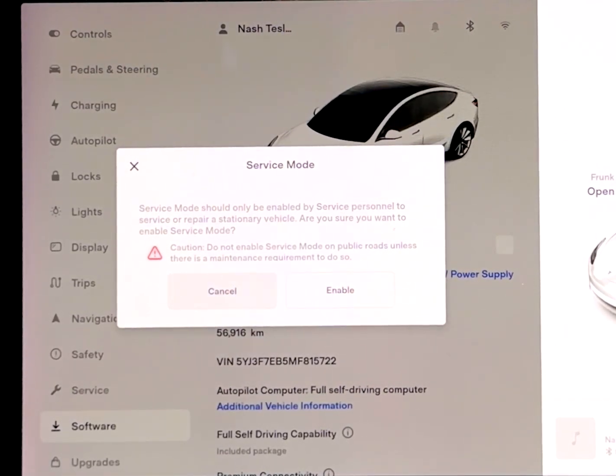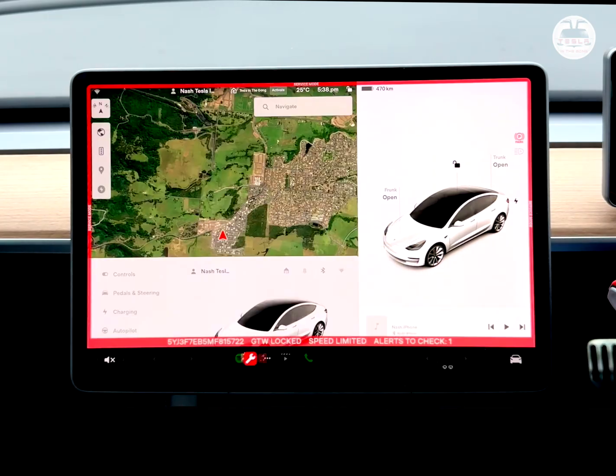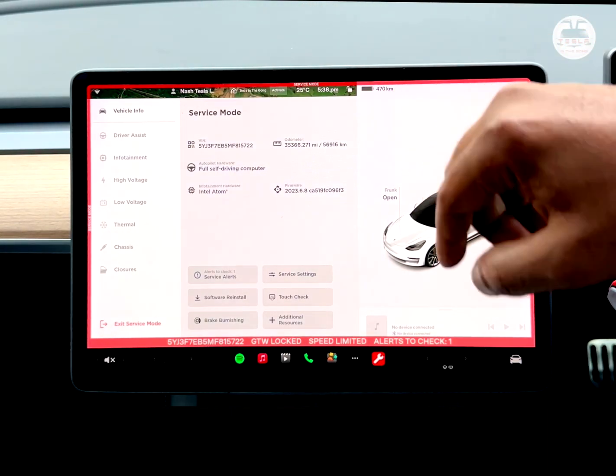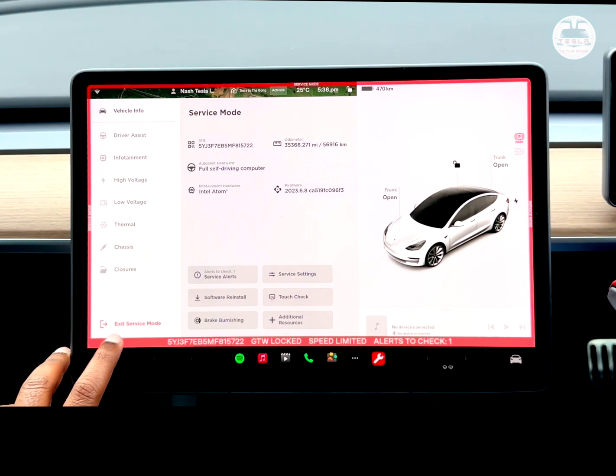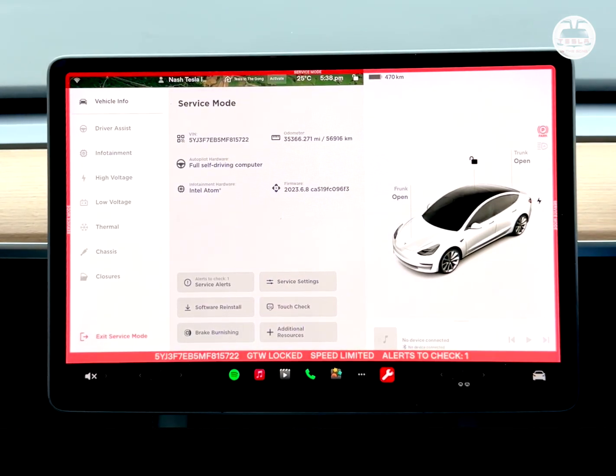The warning is right there, so do not do this if you do not know what you're doing. Caution: do not enter service mode on public roads unless there is a maintenance requirement to do so. Let's override and hit Enable. You'll see a red bar comes across the screen — it says Service Mode. You can exit service mode by clicking and holding down on that button for a few seconds.